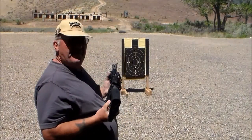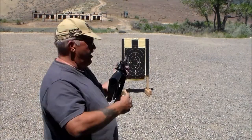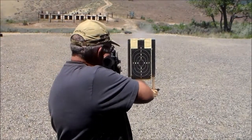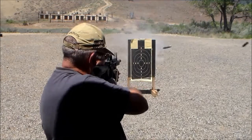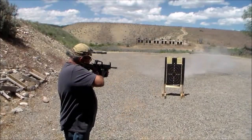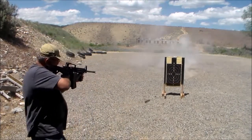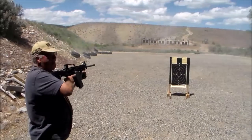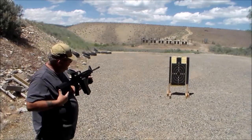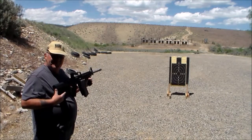Now we're going to flip the magic button right here to engage the slide fire action and give it a try. There you go — that's the slide fire! That mag is empty. That's 30 rounds. Wow, that's sweet — 30 rounds, just like that!